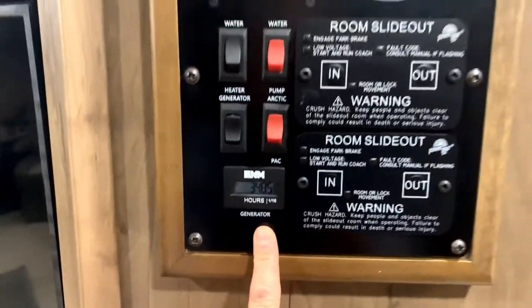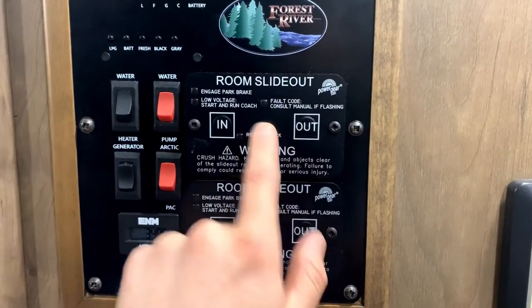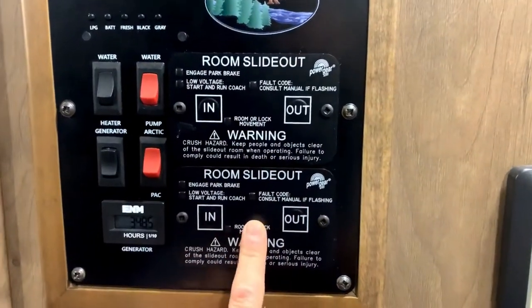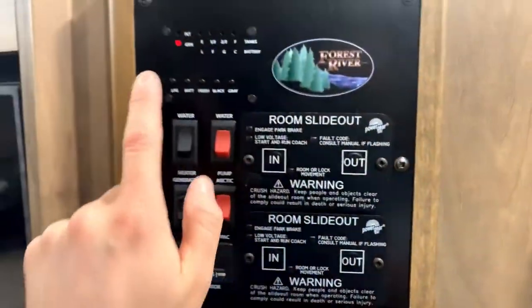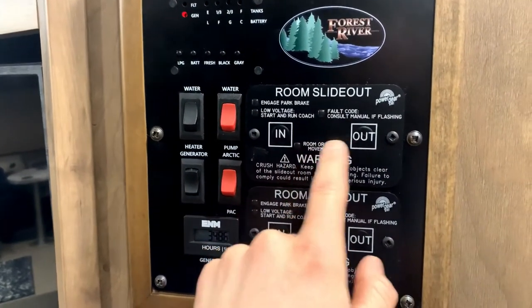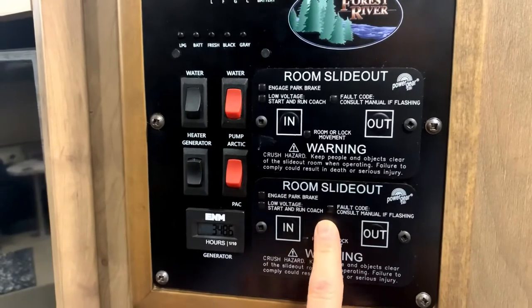You can check generator hours here. For room slide-outs: this one is the forward room slide out, and the other is the back. The biggest thing with room slide-outs — do one at a time, and you either need your generator running or the coach engine running for the extra power. When extending them, move it about halfway and then go check around the slide to make sure nothing is obstructing it, because things can get stuck behind there and you don't want any crunching.